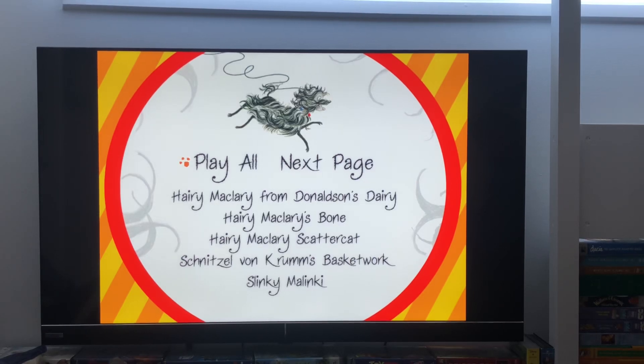Hi guys, this is Xander's DVD and VHS Reviews here and today I'm going to show you a DVD menu walkthrough for Hairy Maclary 2005 Australia DVD and here we go.